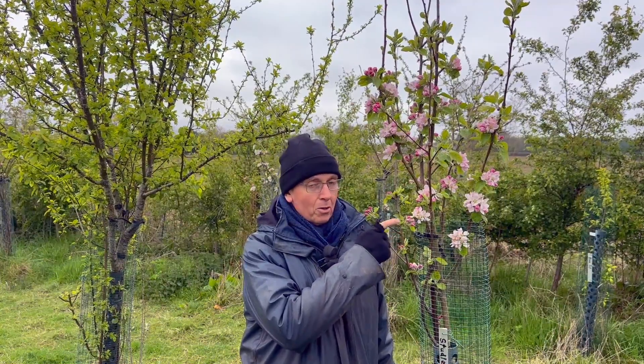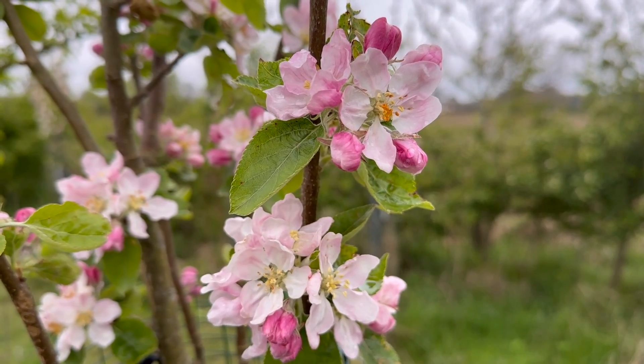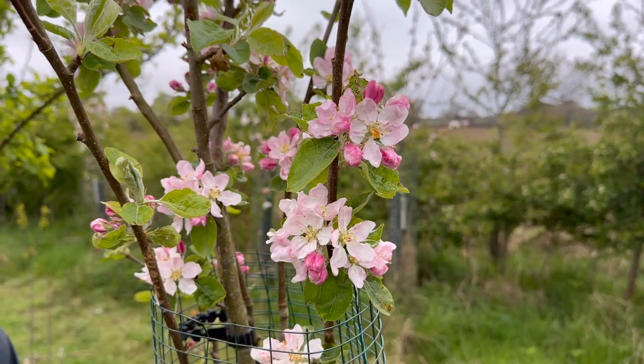Hi, welcome to the orchard. Everybody knows to get good fruit you need good blossom, but how do you turn this blossom into good fruit? Look at these beautiful blossoms. Let's talk about how we turn these into perfect fruits that you can harvest and enjoy.